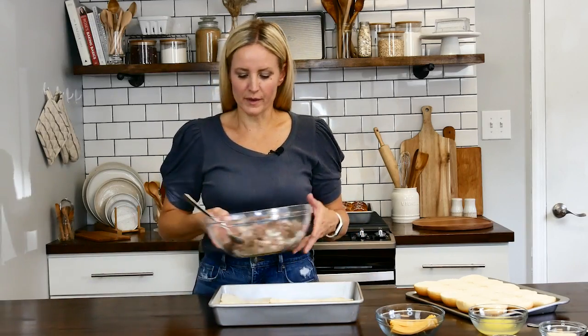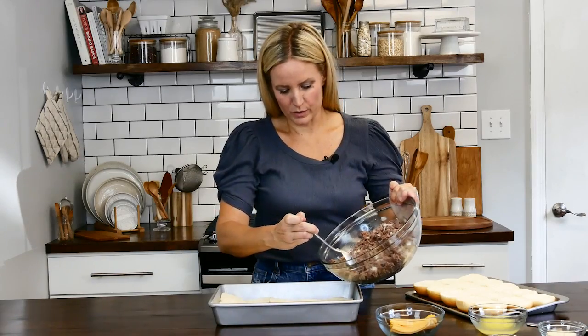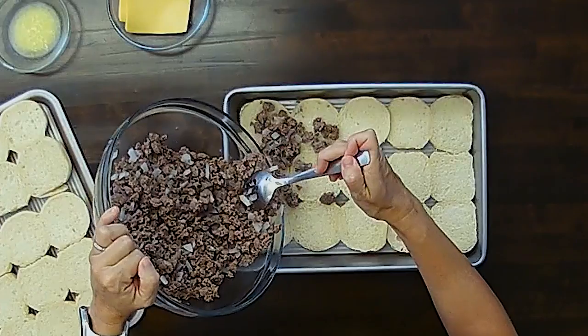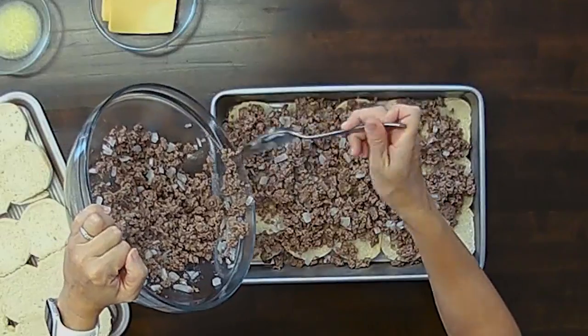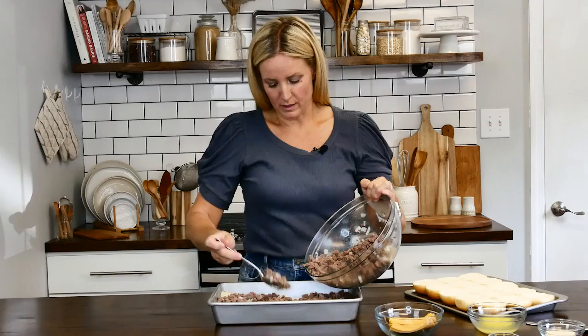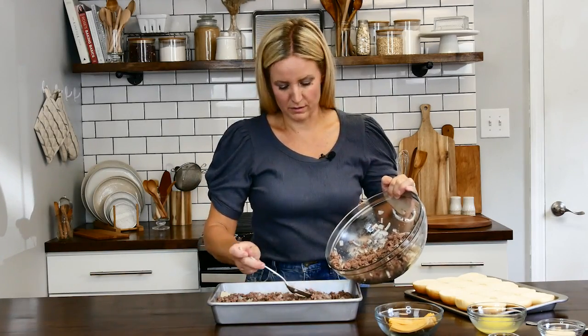So I've gone ahead and browned that beef up with the onions. We're just going to pour that right over these buns. This is a huge time saver if you want some quick and easy burgers because you're not forming patties and flipping individual patties. It's a little messy, but sometimes that's good, right?